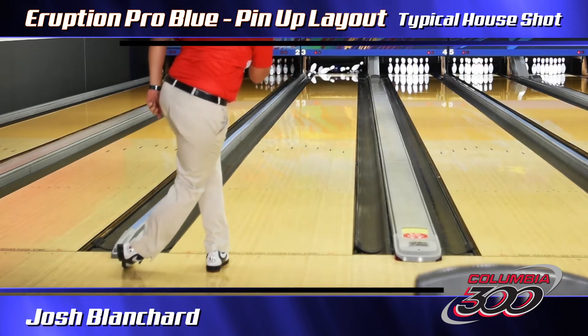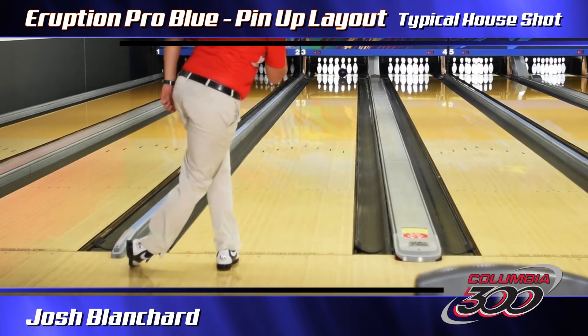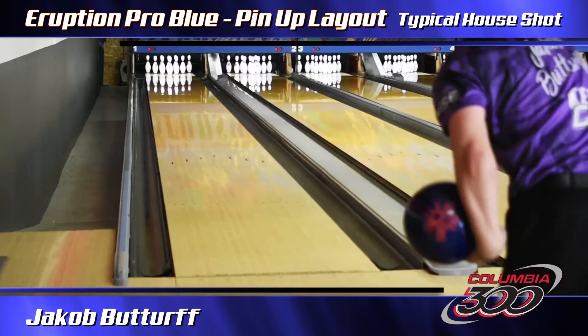It plays off the orange one with a little bit of a stronger cover stock. This symmetrical polished bowling ball is going to allow you to keep going left and have a big back end motion on it.